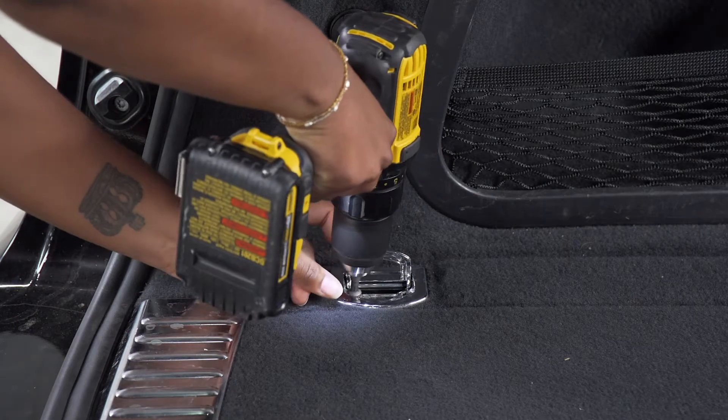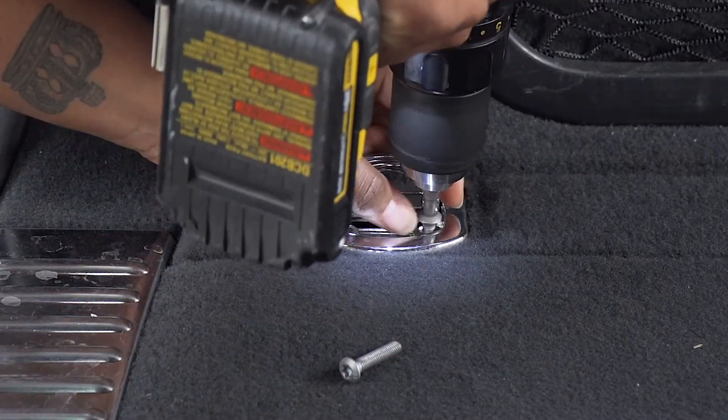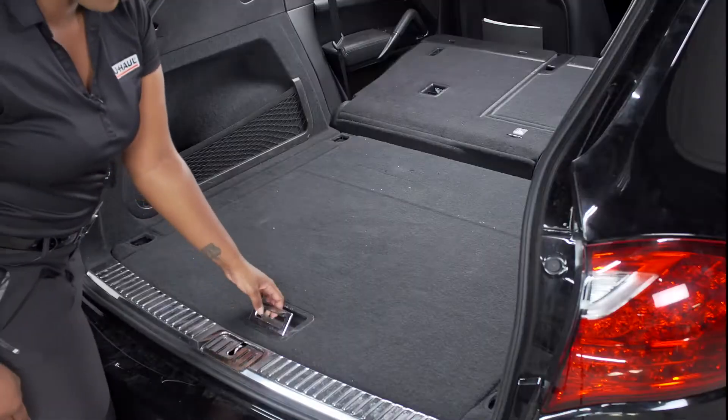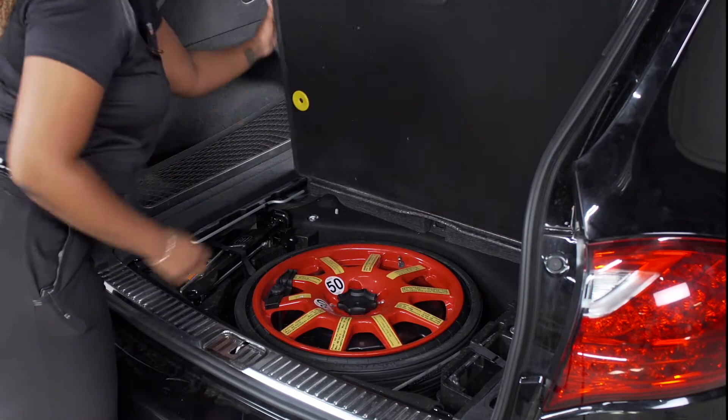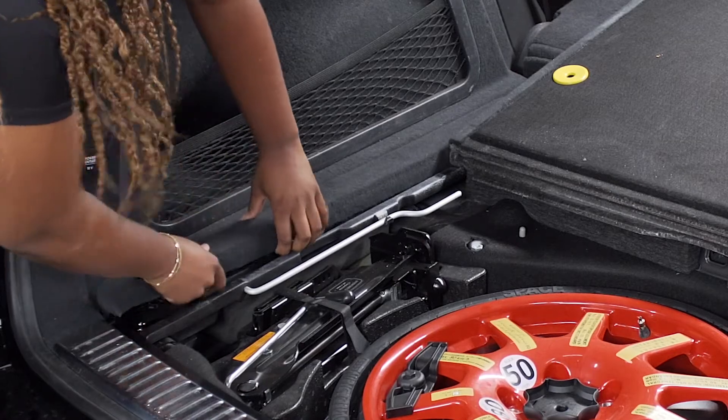Each hook is secured by two screws. We will use a T30 torque bit to remove those screws. Next, we're going to lift up the cargo door, flip it over, and remove the flooring sets on the driver and the passenger side.